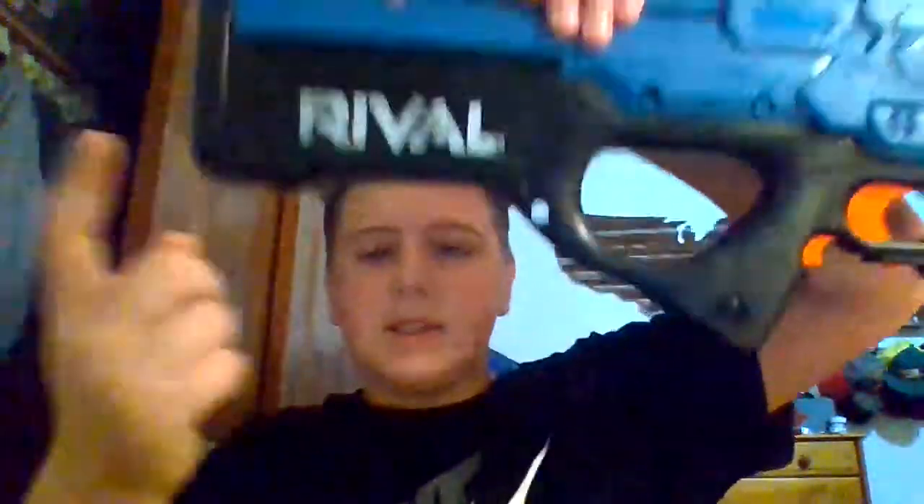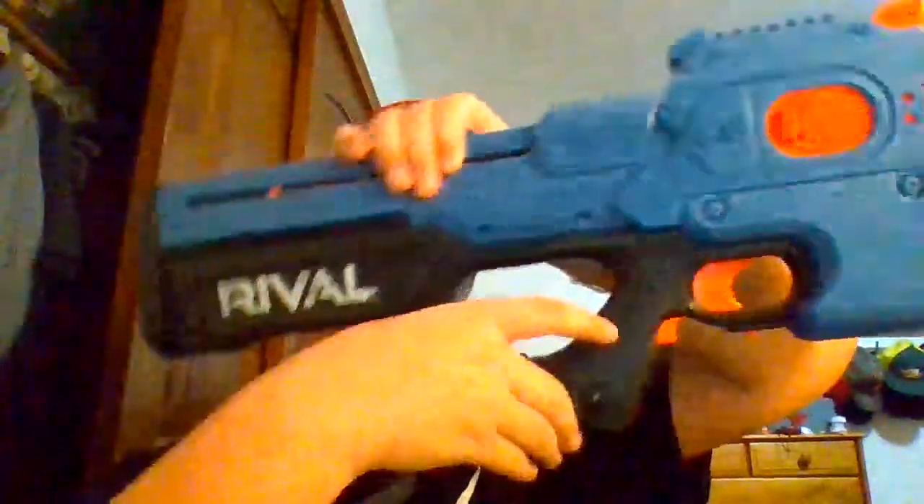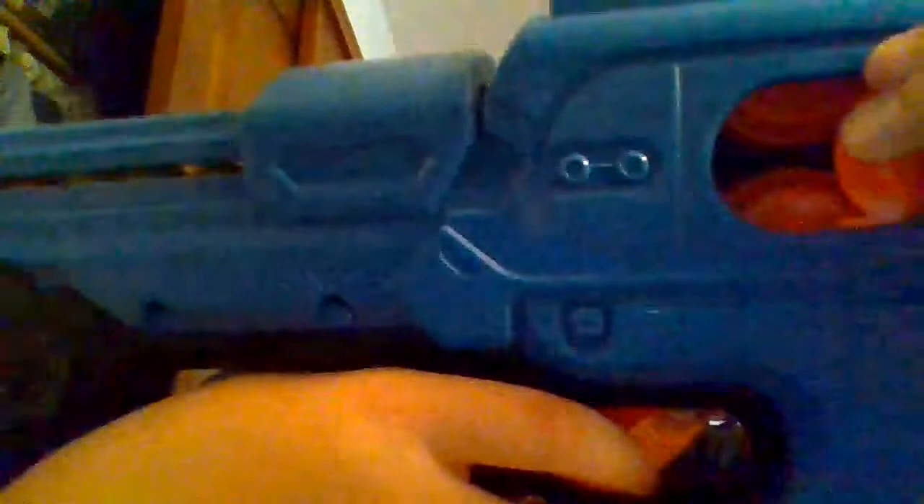It has a safety switch — down is safety on, up is safety off. It takes six C batteries, so if you don't have those you'll need to buy them. I believe it is $30, $35, or $40 on Amazon — I'm not sure exactly since I bought it for $35.